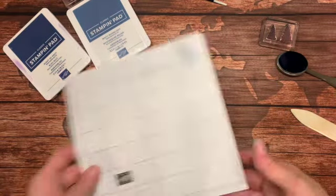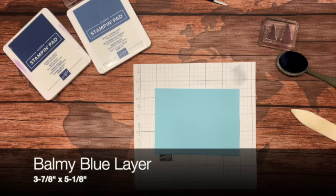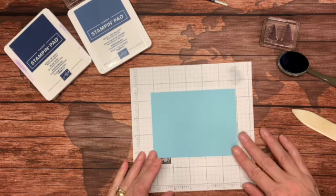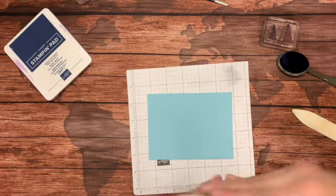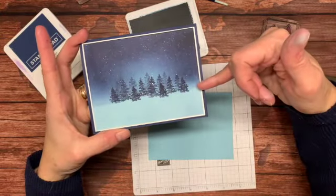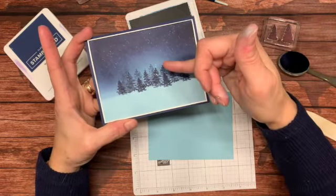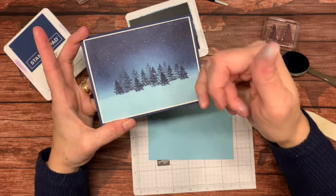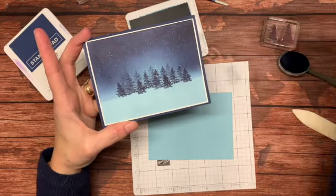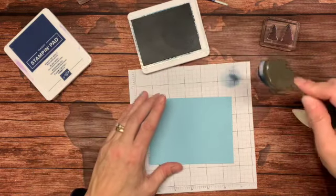We are going to start with a piece of scrap paper to protect our work surface, and then a piece of balmy blue cardstock cut to 3 and 7/8 by 5 and 1/8. I am going to start with Misty Moonlight ink. I want to color about the upper two thirds of this card, and I want it lighter around here — that's either moonlight reflecting off the snow, or it could be lights in the distance from a city. If you added a little color it could be aurora borealis. I am going to call it light behind the trees.